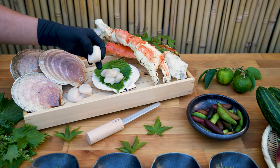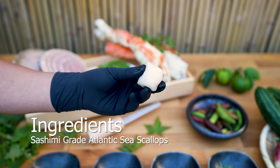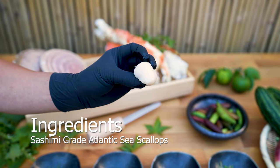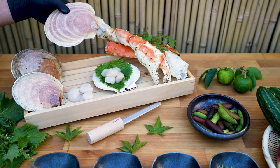Alternatives such as Atlantic scallops can be used if scallops from Japan are not available in your area. The taste of Hokkaido scallops can be described as very rich, delicate, and sweet tasting. Atlantic scallops have a saltier, less sweet, and gentle chew.